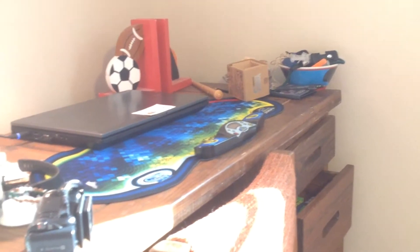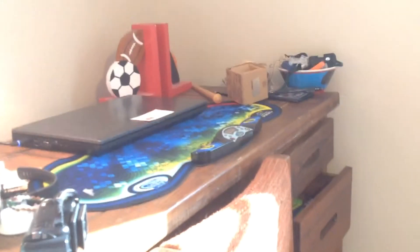Yo guys, what's up? It's Estus Cuber and today I'm going to be showing you my desk setup as of April 2017. This is my main camera that I'm filming with. I'm not filming with it now because this is just a little quick easy video.